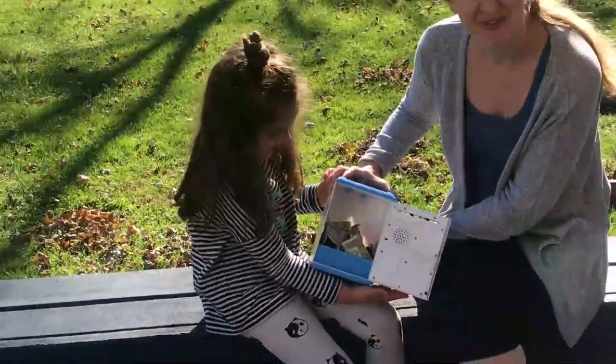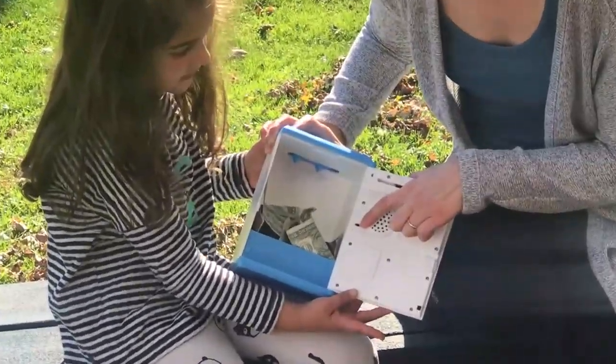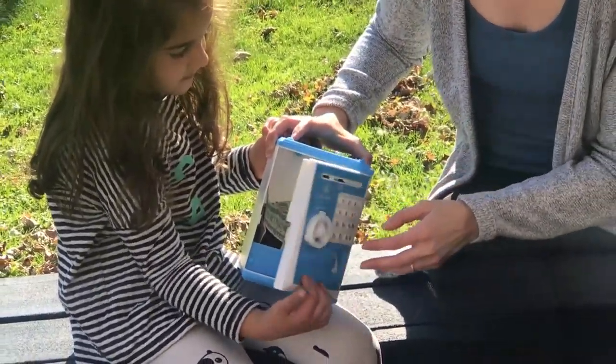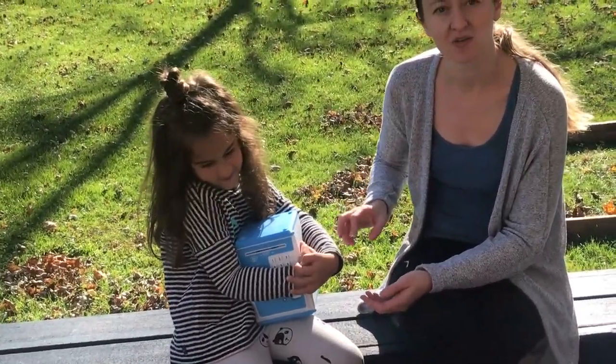My daughter's already put a lot of money in it. You can change the language function from here as well, and of course you can change your password. You have to have the safe open when you change the password.